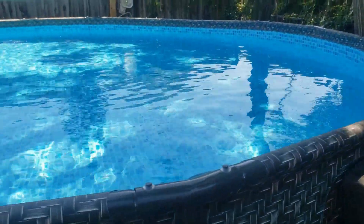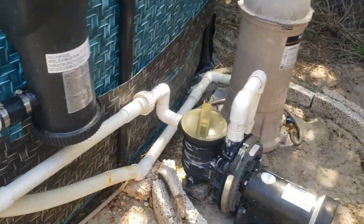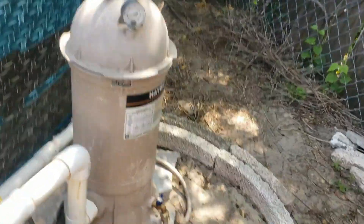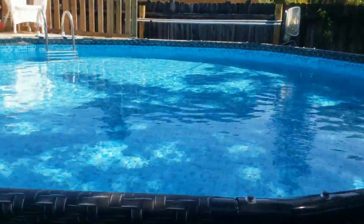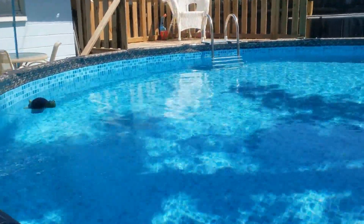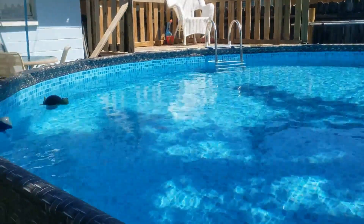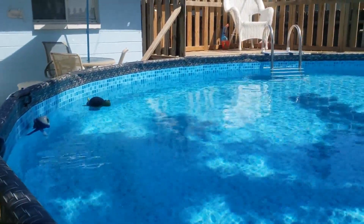Hey, y'all. I mentioned in my other video where I was kind of showing my pool pump and filter setup, I mentioned that maybe I'll talk about the heater setup that I put together. So that's the next day — I'm going to do that right now. I do have a solar heater setup, and it's up on the roof.